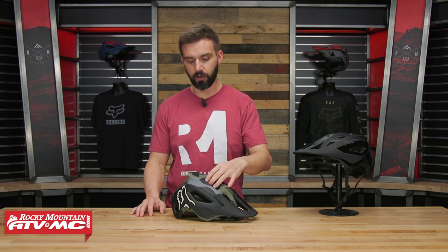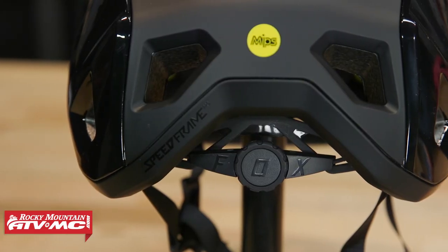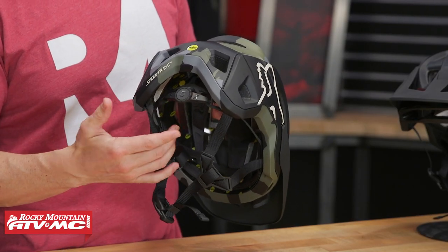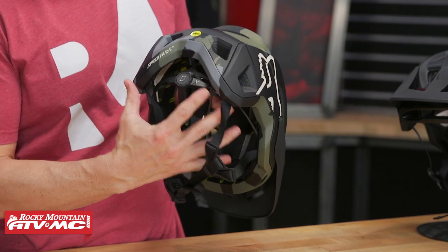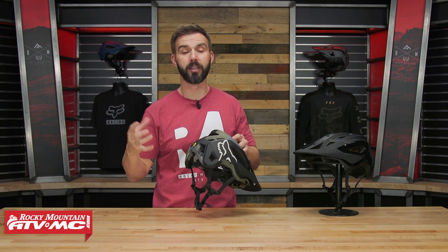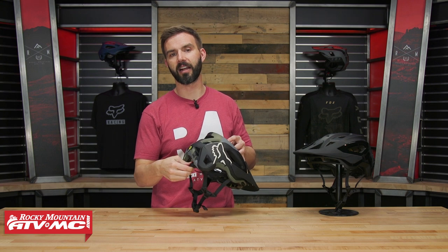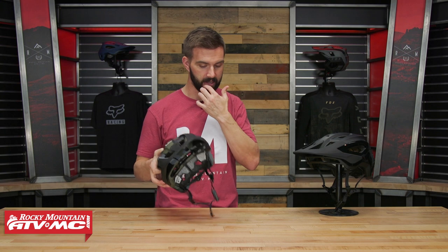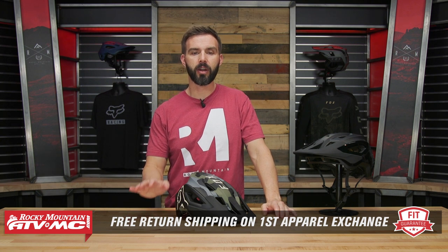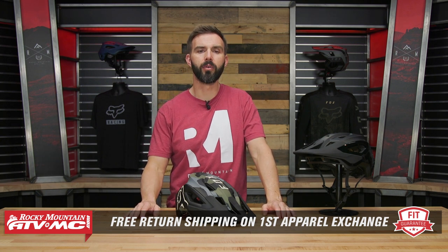As far as the fit goes, I think it fits true to size and it's very comfortable. You have the 360 fit with the dial here in the back. When you put this on, I love open-faced helmets with these dials — you put it on, and you have this plastic liner, you just twist the dial and it tightens everything up. You can sit there and twist it until you get the fit exactly how you want it. Keep in mind it is an apparel item, so we have our fit guarantee. If you buy any helmet that we sell and you're not happy with how it fits, send it back in brand new, unused condition and we'll give you free shipping both ways on your first exchange.